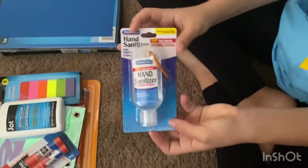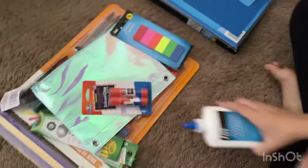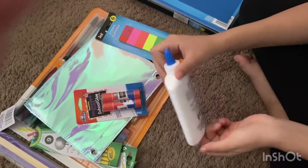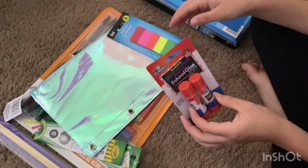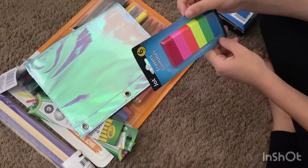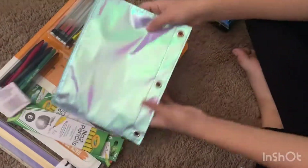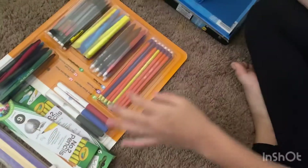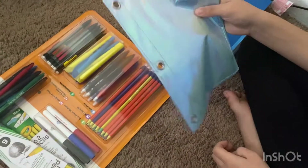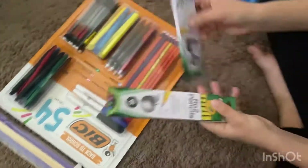We have a hand sanitizer that will be going on my backpack because it has the chain and everything. For the pencil pouch things, we have this glue bottle that we'll be using, and then we have two glue sticks. We have erasers — I only needed a pink one but I couldn't find one that only had pink, so I'm getting all of them. And then we have the pencil pouch, and the reason I got this one is because it has holes so I can put it in my binder, which will be really helpful.